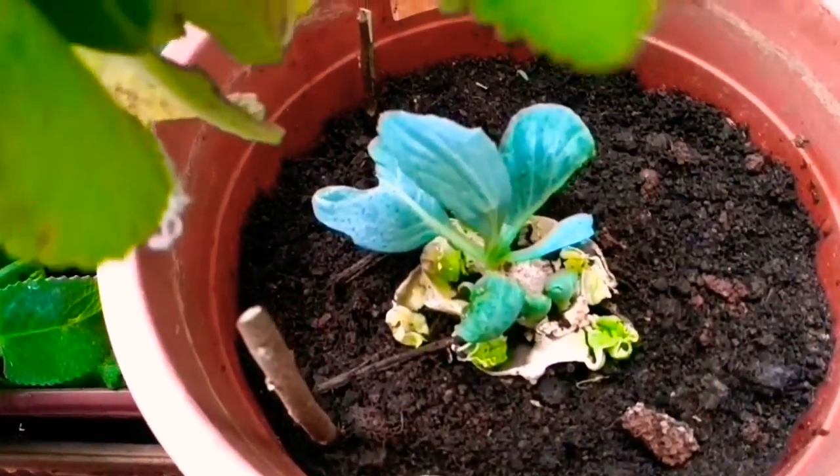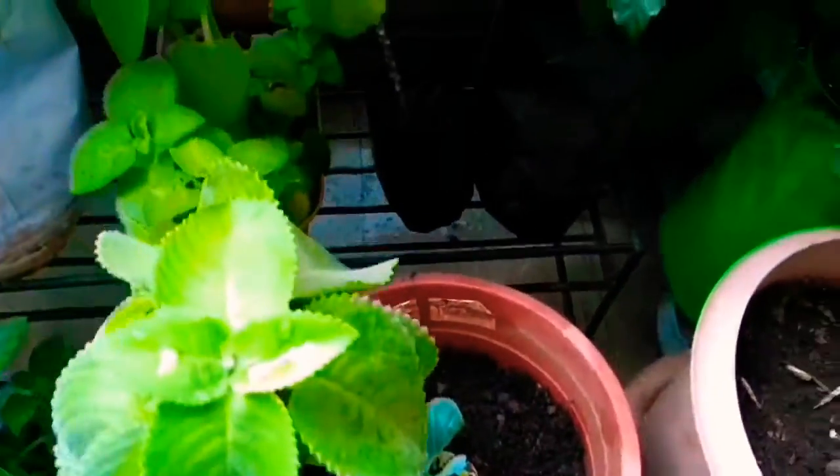This is my cabbage which I have rooted in water and planted. And another capsicum here.